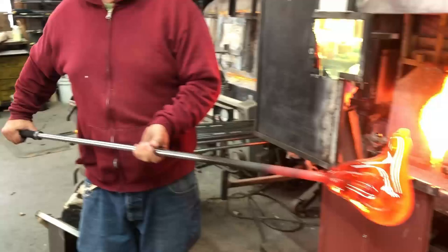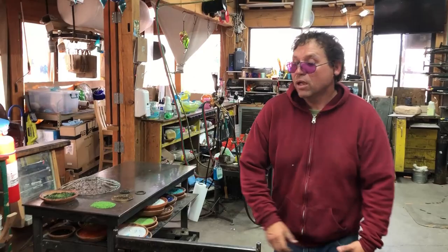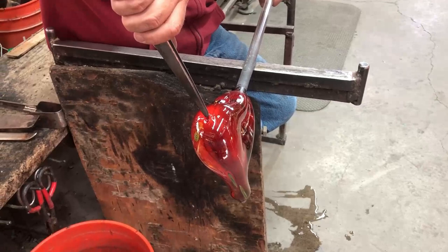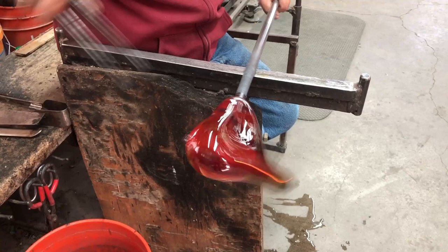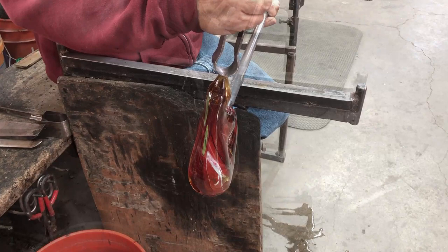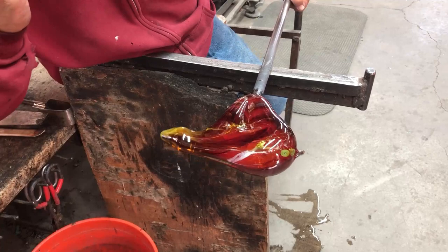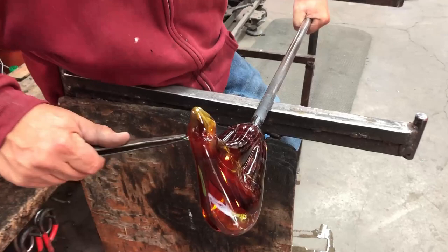Do we want the head to move? Do we want it looking up or down? Just pull a little thing out, and all of that kind of melts back in too. All right, let's make it in.